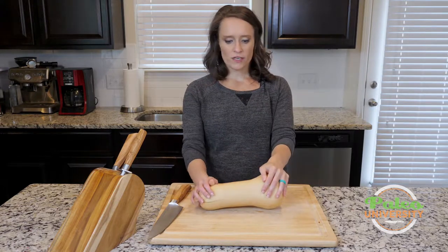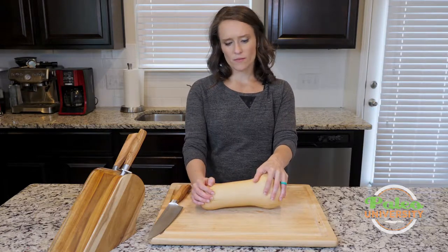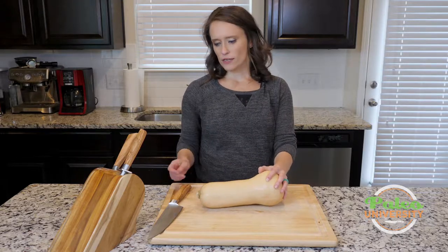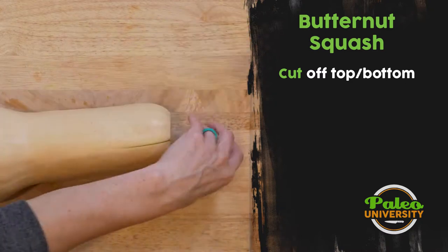Like with most of our winter veggies, the biggest issue is this thick outer coat. That's going to make it difficult for us to deal with our winter squashes. So what we're going to do is take our nice sharp knife — that's really important — and cut off the top.